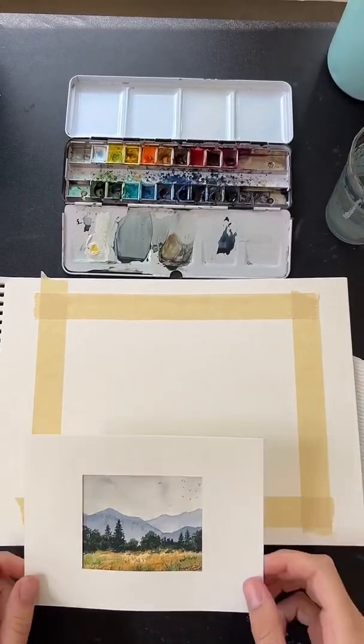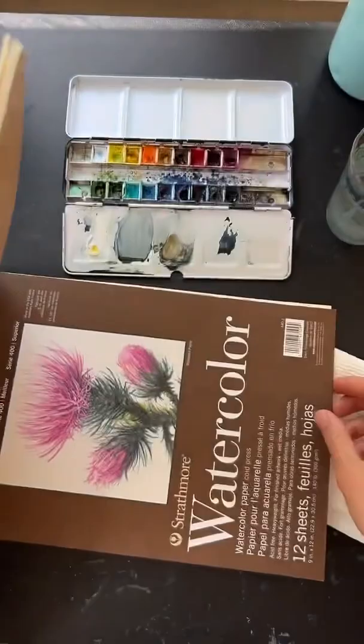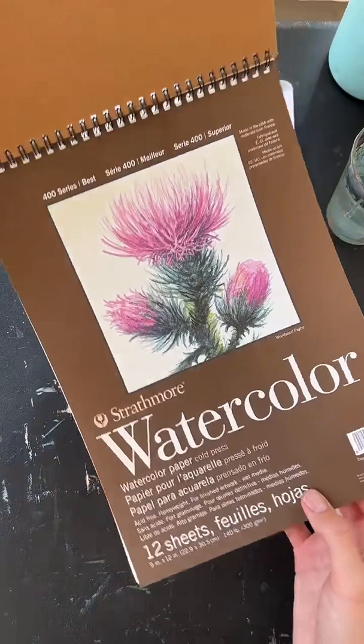Our painting is taped down here. My paper is Strathmore watercolor paper — I'll show you the front. It's pretty affordable, a good option if you're just getting started. This whole pack is about five to seven dollars and has ten pieces of paper, so it's a great place to start.